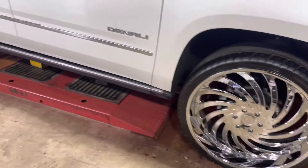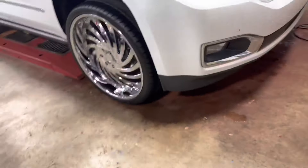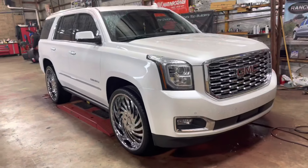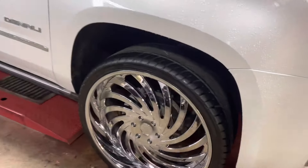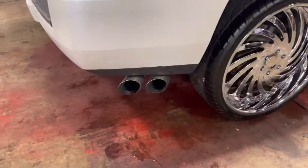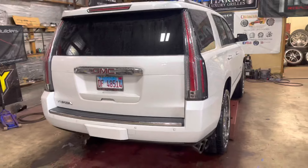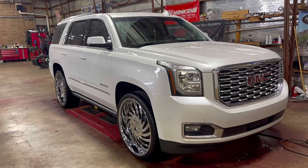Just like that, we are done. GMC Denali — 26-inch Dub Delish. Dual exhaust from the side. And we've got the Cadillac lights. Y'all gotta let the Cadillacs be the Cadillacs and the Chevys be the Chevys.